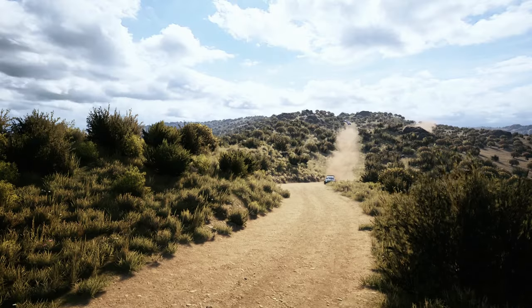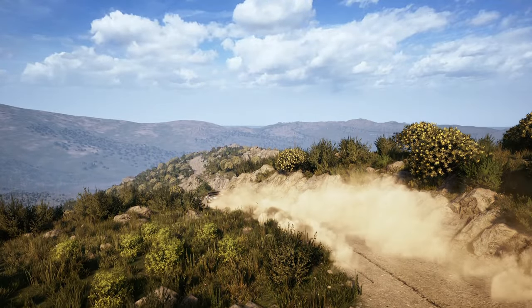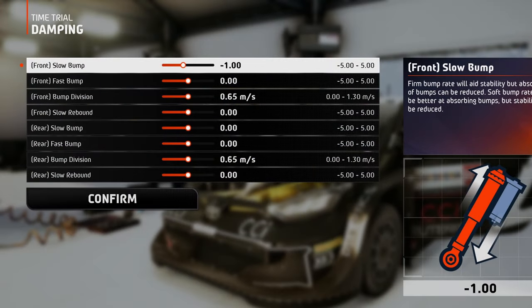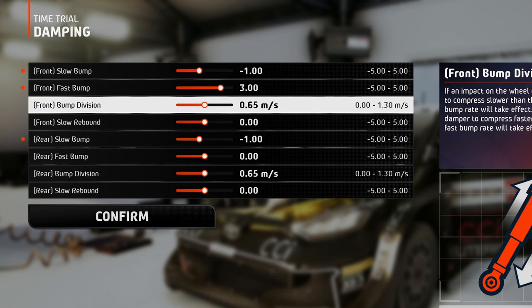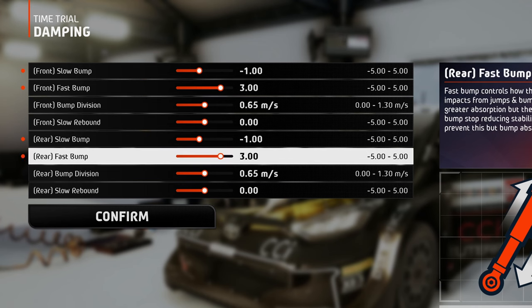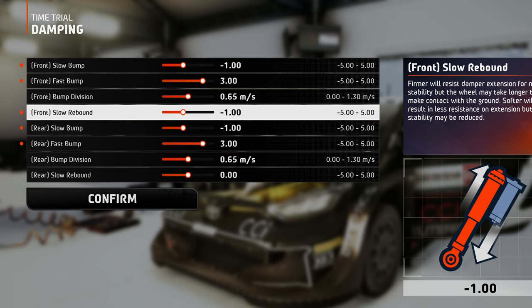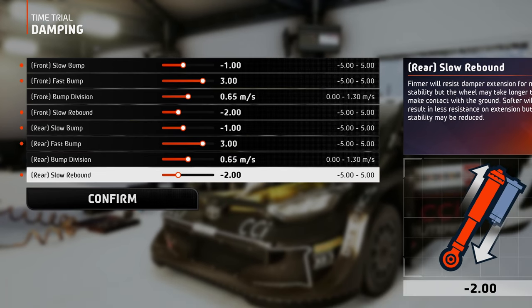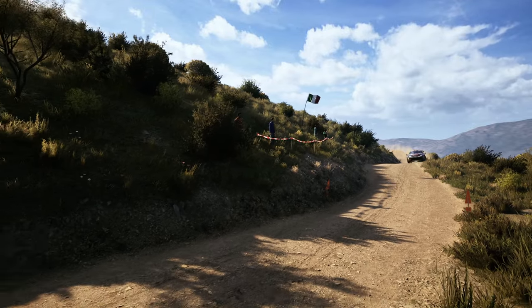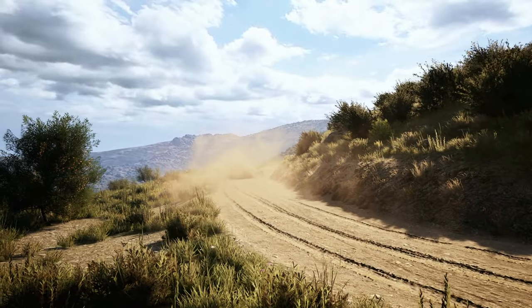Onto the dampers — since the tracks in Italy are narrow, there is not much room for cutting and only a few small jumps, so you can set the slow bump just a little bit on the softer side for improved stability. The fast bump is set stiff enough to ensure the best shock absorption for those 2 or 3 jumps, and I've left the bump division at a medium value. For the rebound, to ensure the best stability I've only softened them to a medium value, because there are not many bumps and crests to lift the car throughout the stage, so quick extension is not that necessary.